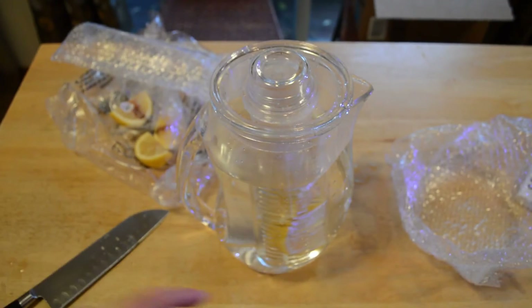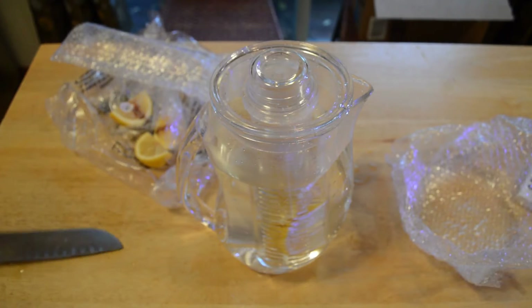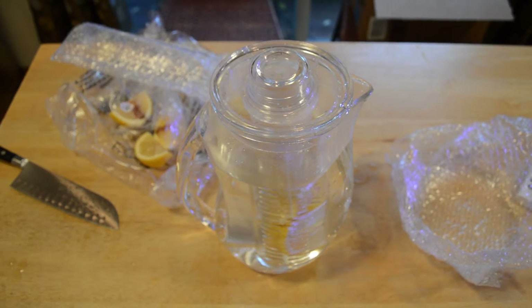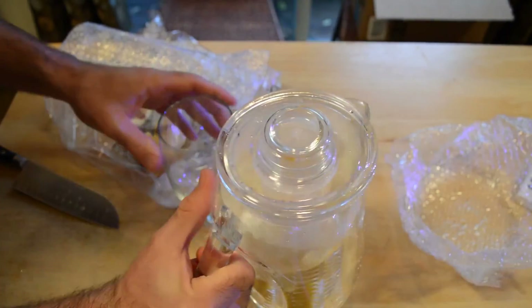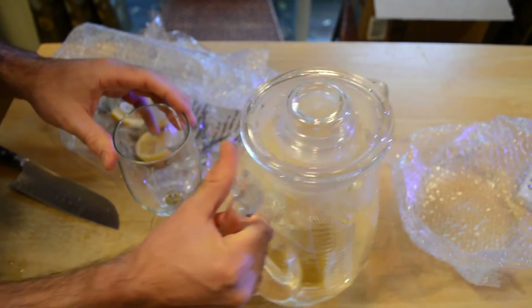You can see it's working really well — the lemons are in place and just infusing the water with lemon juice. I'm going to pour a little glass of water and shake it around to get the lemon in there.